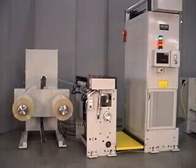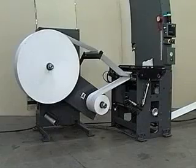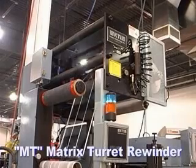KTI continues its tradition of supplying the highest quality splicing and rewinding equipment available to the tag and label industry. Introducing the MT Series Matrix Turret Rewinder.